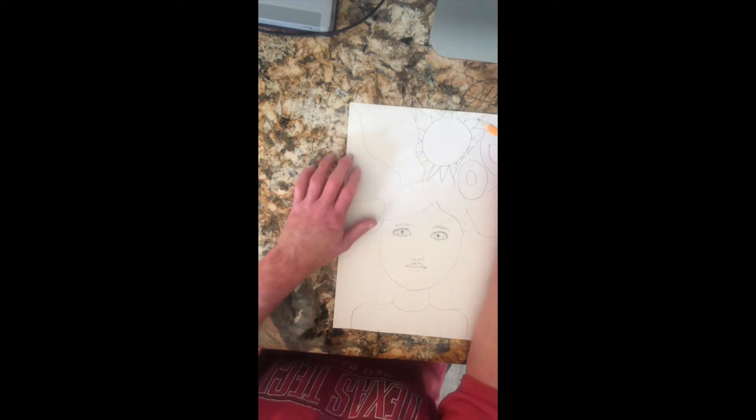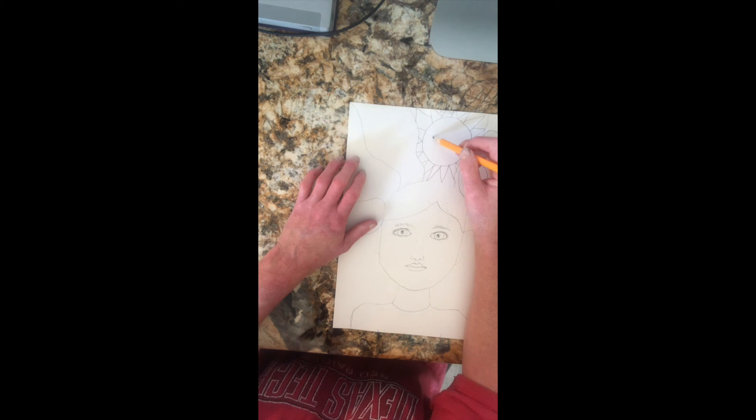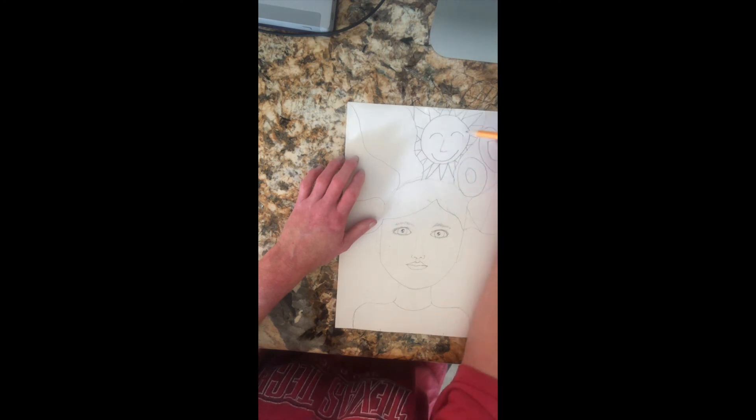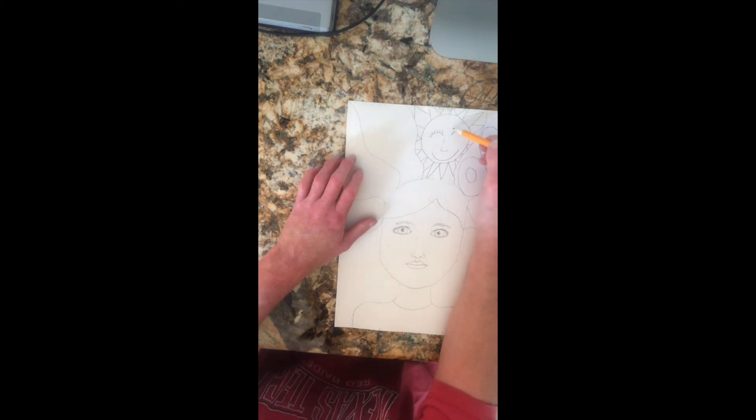I could do something fun inside my sun — maybe my sun is wearing sunglasses, or maybe I'll draw him with his eyes closed because he's happy and warm. I can draw his nose as a sideways V, give him a big smile since he's a happy sun, maybe even some eyelashes and eyebrows. That's kind of fun!